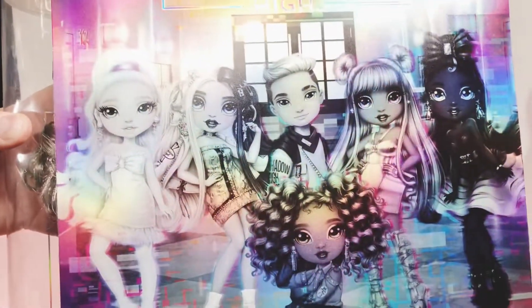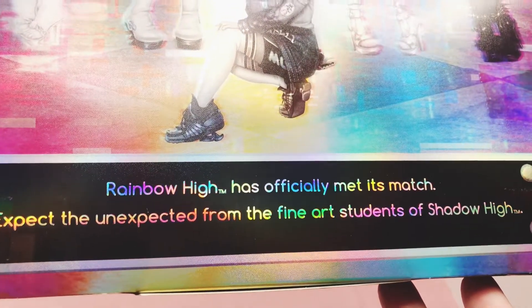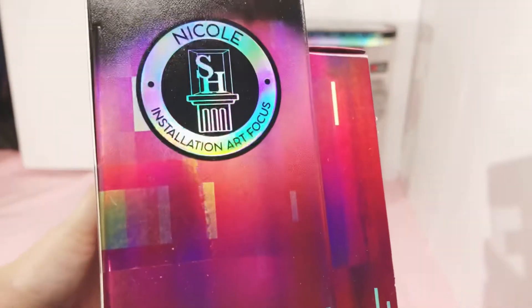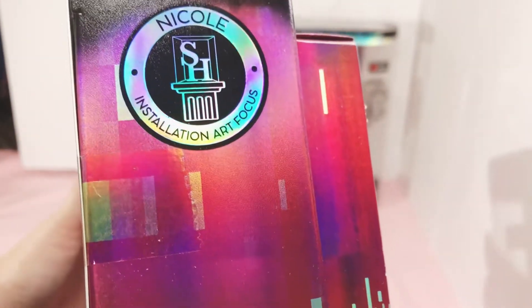And here's Shadow High, all six of them pictured. It says, 'Rainbow High has officially met its match. Expect the unexpected from the fine art students of Shadow High.' Her focus is installation art. Nicole Steele.